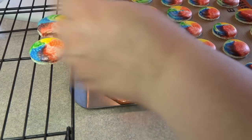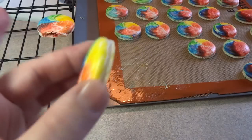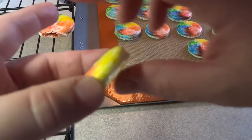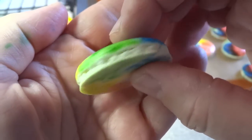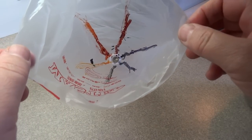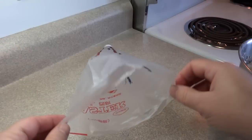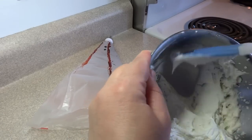Once they've cooled a bit, remove them and place onto a rack to cool completely. You'll know you've succeeded when you hold one up and see it has a little ridge or ruffle all the way around — they call those 'feet,' or 'collerettes' in French.